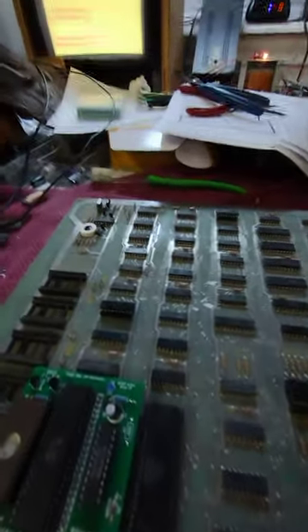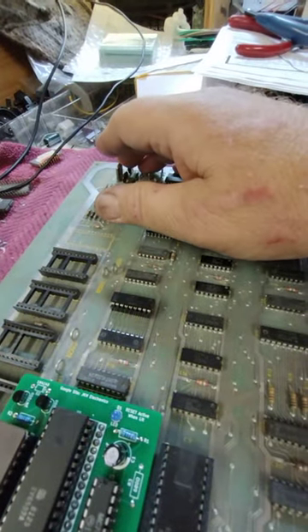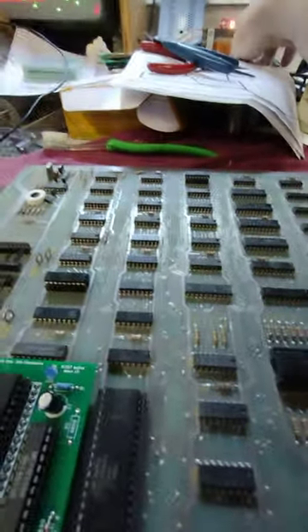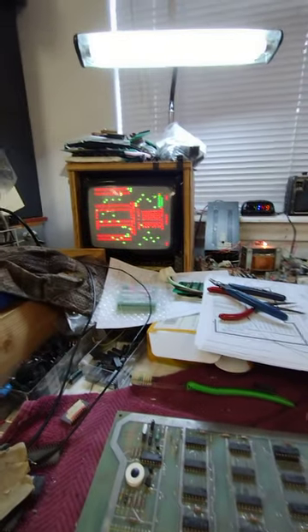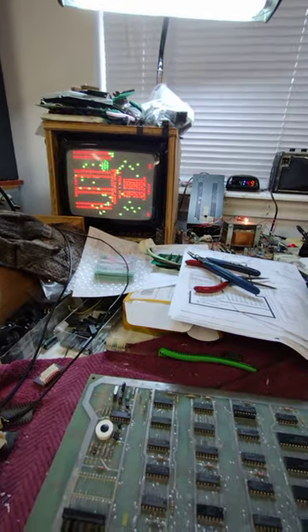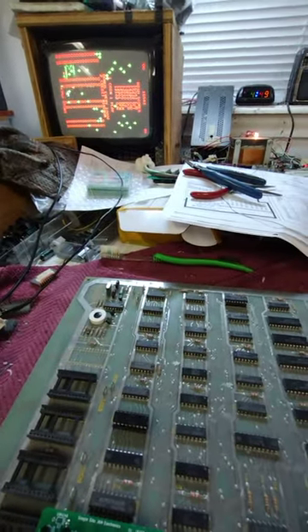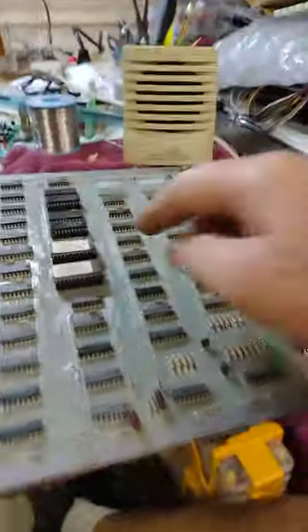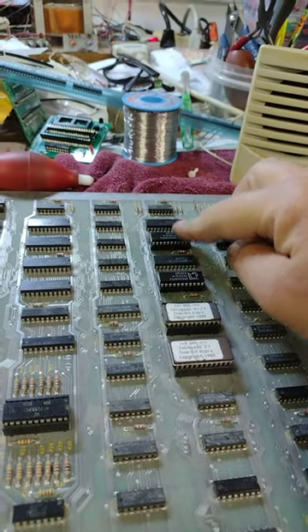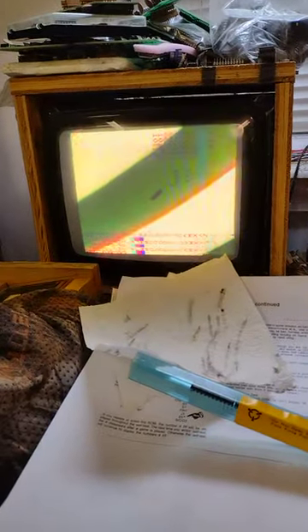After replacing that RAM and cleaning it up, I'm now getting three beeps. So the two program RAMs are going to be okay now, and you can see the game is starting to play, but we've got video problems. So let me replace the 2101 for the third beep. After replacing the chip that gave me three beeps, I got an error for seven beeps, which was this chip. I replaced both of those and now the game is passing self-test and plays.